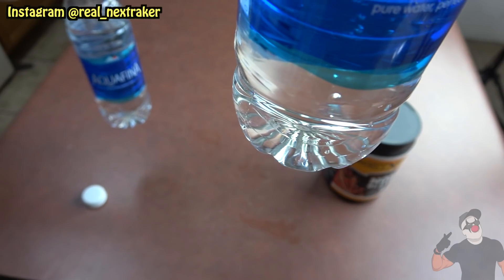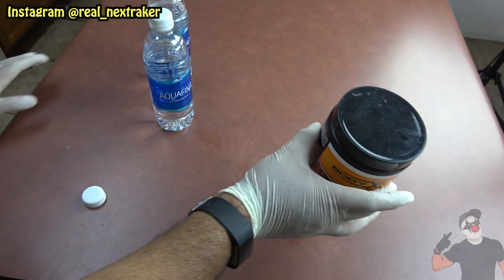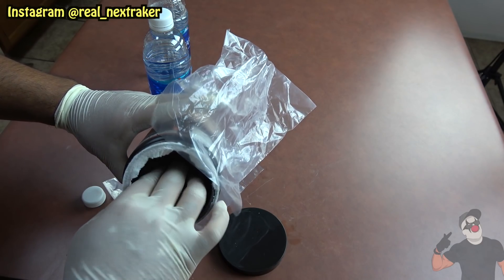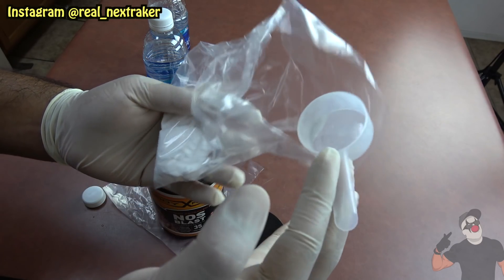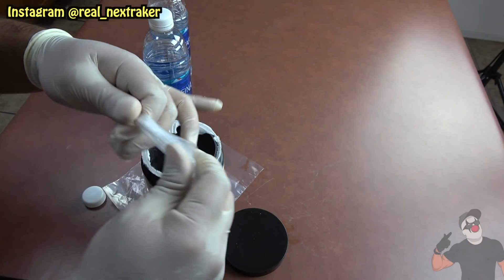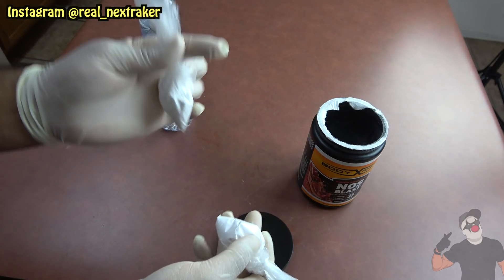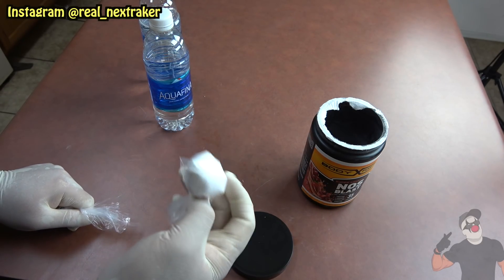This right here is a bottle of regular water, and this right here is the bottle with the vinegar. Invite your friend over so they can witness you put some pre-workout into a couple of baggies — a lot of people actually do this, putting just a scoop into a baggie for when they're on the go. Make sure your friend is watching so they don't suspect anything. Tie it up and do one for yourself as well. Now we have two bags: one for me and one for SB.